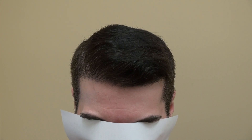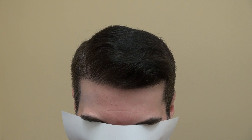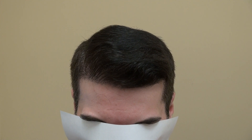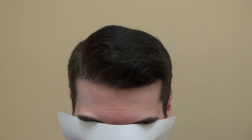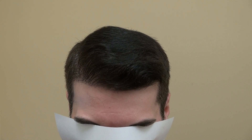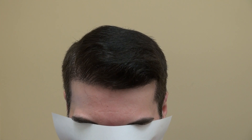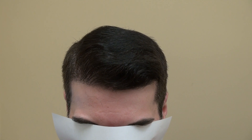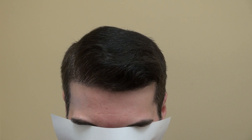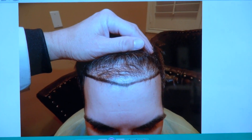He saw some of my previous videos, and because of that he got the result and wanted to allow me to show it on video. His result looks really fantastic. He had a procedure done somewhere else, but they had very poor density, and the hairline — they didn't bring in the temple and it doesn't look natural. It also had some mini plugs. I'm going to show the audience what it looked like before — that was one surgery with the FU method.